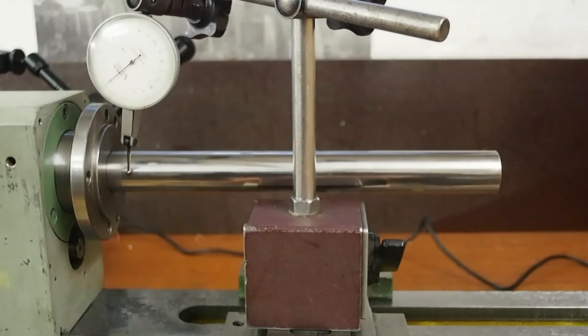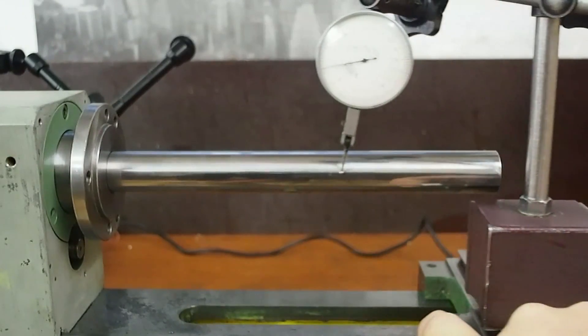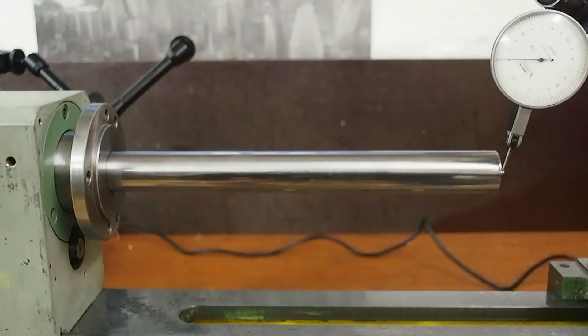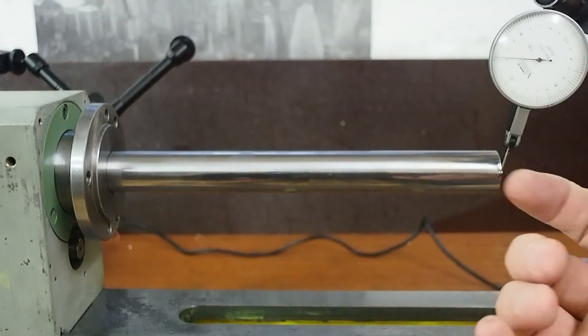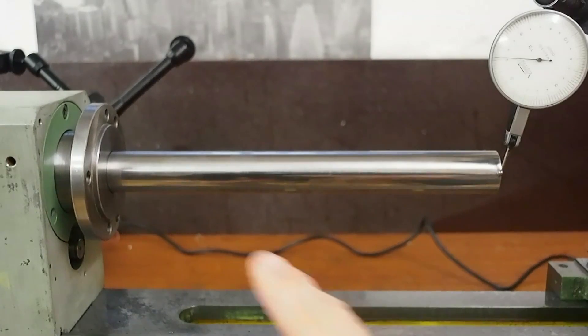This is the first error I'm working on. If I zero at this end of the test bar, we can see that the test bar is moving to the front of the lathe by about 22 ten-thousandths of an inch, and that needs to come down to within 2 ten-thousandths of an inch over these 8 inches.